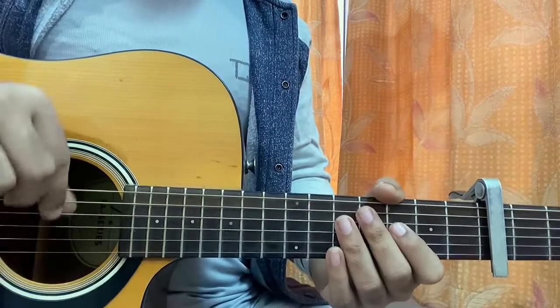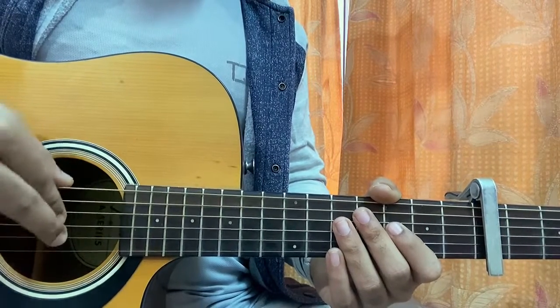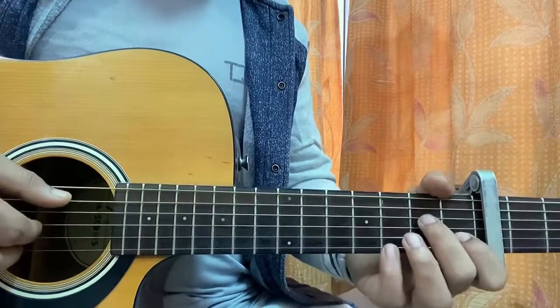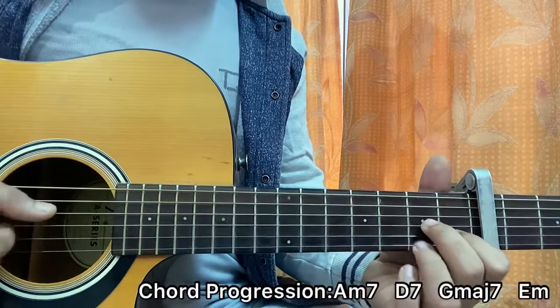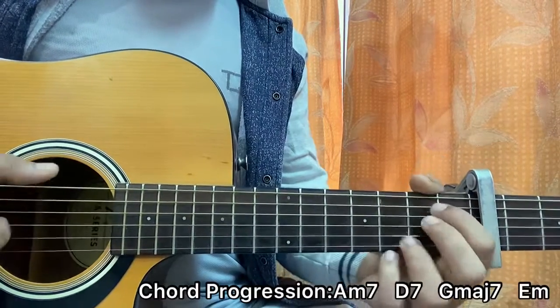For the right hand, I use my thumb to pluck the top 3 strings — E, A, D — index to pluck the G string, middle finger to pluck the B string, and ring finger to pluck the high E string. The chord progression throughout the whole song is A minor 7, to D7, to G major 7, to A minor.